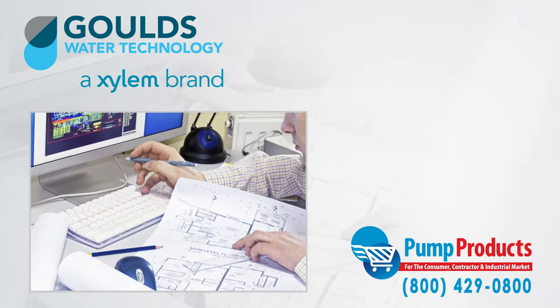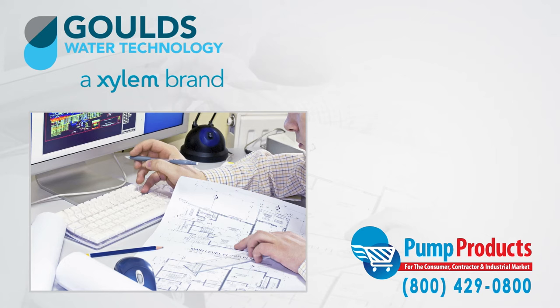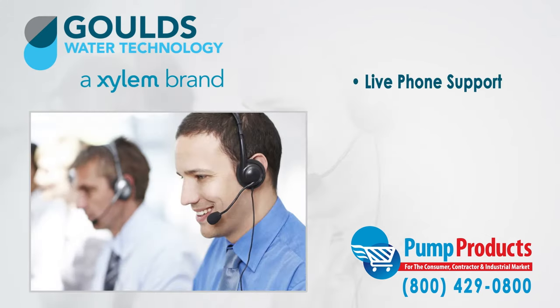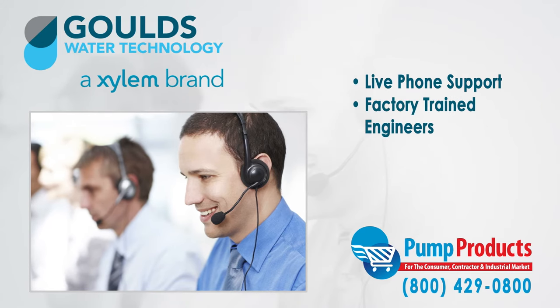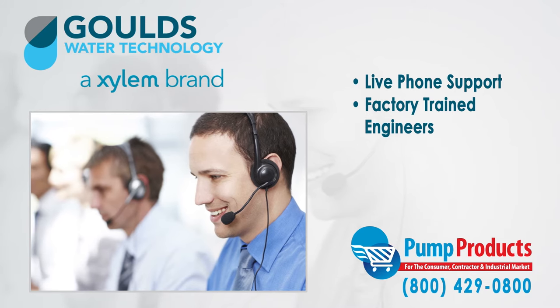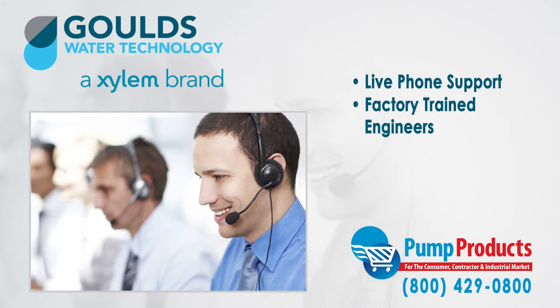That is why any question can be answered by one phone call to our pumpproducts.com application engineers. Our friendly, knowledgeable, and factory trained pump engineers can size up any pump and make sure it meets all your demands and runs at full efficiency.